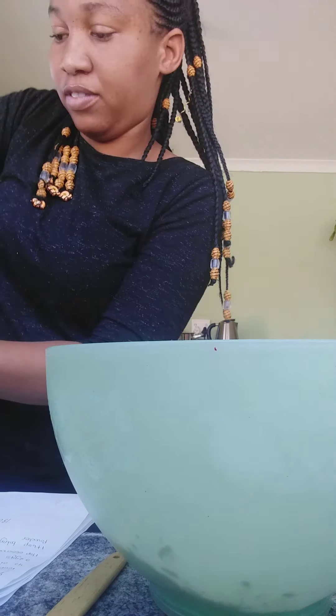This is going to be our pan. I've lined it up with butter and a bit of flour. I use this spoon because it clears up the bowl very nicely.